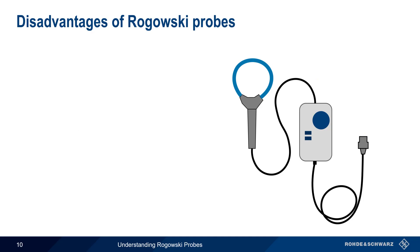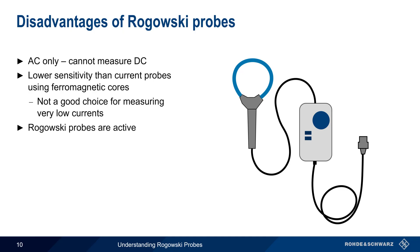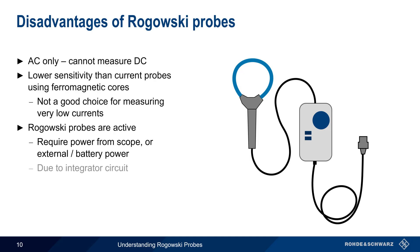But Rogowski probes also have some disadvantages. The first is that they are AC only and cannot measure down to DC. They also have lower sensitivity than current probes with ferromagnetic cores, which means that Rogowski probes are not a good choice when measuring very low-level currents. And as mentioned earlier, Rogowski probes are active probes and require power either directly from the attached scope or measuring instrument, or from some other external source or from batteries. This is because the active integrator circuit used to produce the probe's scaled output voltage is an active device.